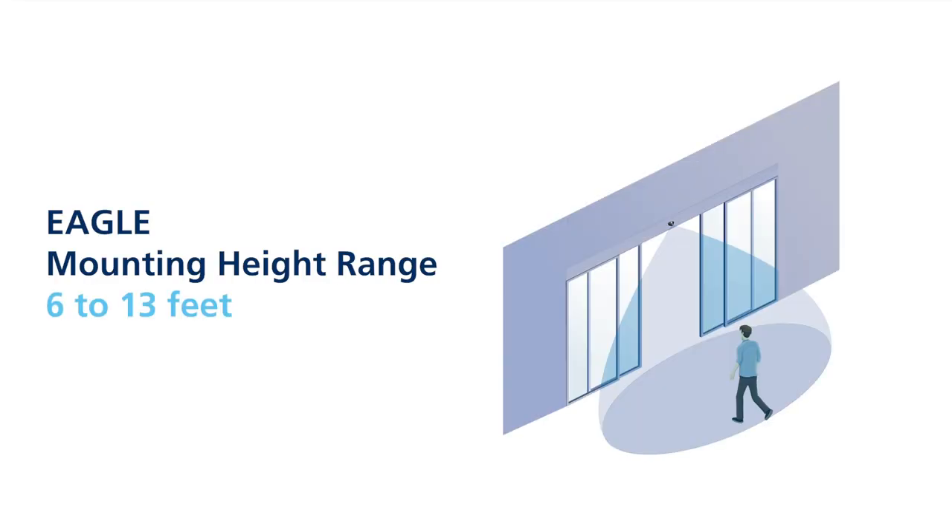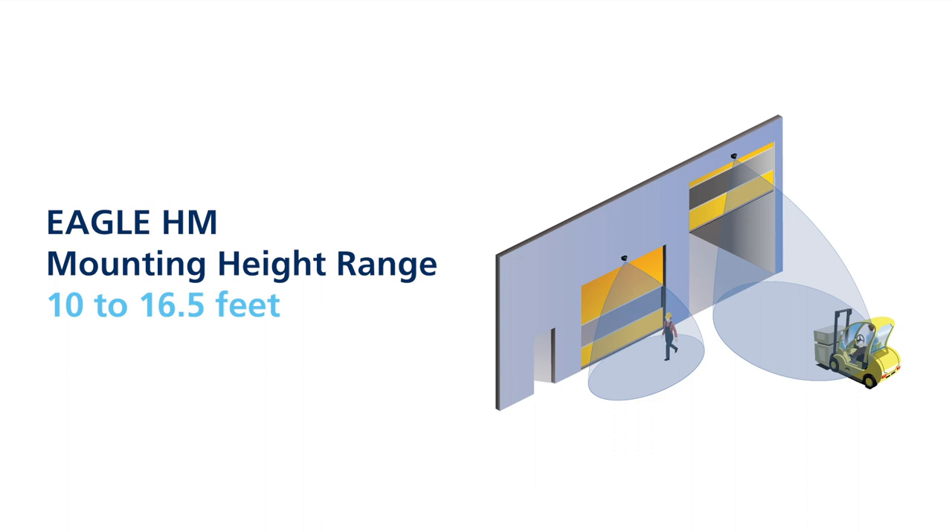The standard EGLE has a mounting height range of 6 to 13 feet. The EGLE HM, or high mount, has a mounting height range of 10 to 16.5 feet, making it ideal for use on large format doors in industrial environments.